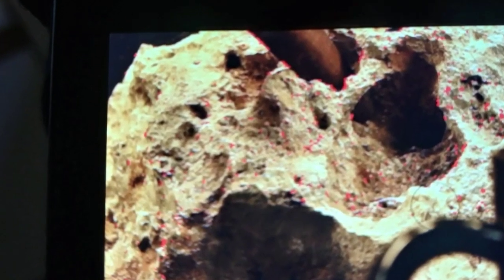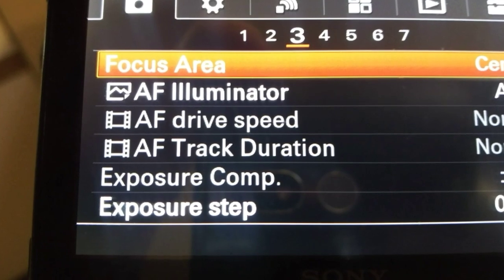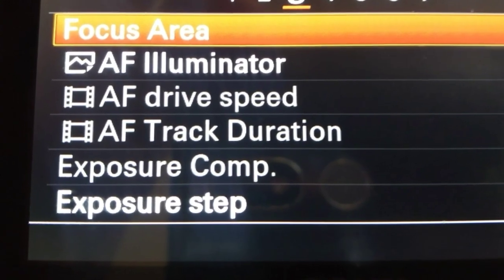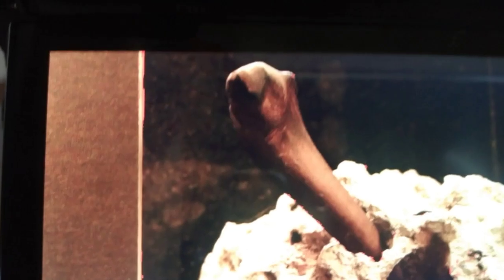Here's a quick clip on focus illumination. You can find it in your menu in the drop-down box. The first section is illuminator, and the second section is for color. I like red because it contrasts better against darker backdrops. All those red dots are where it's focused at.